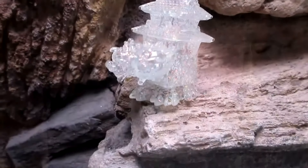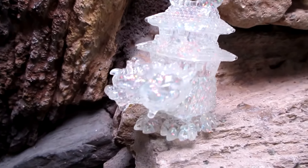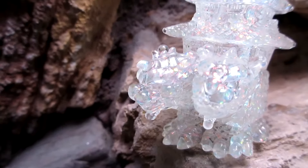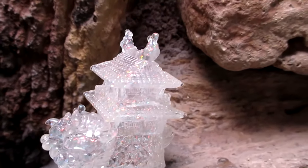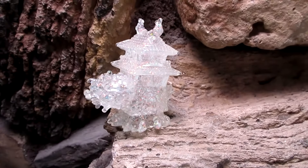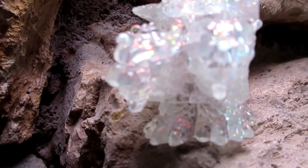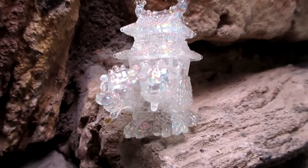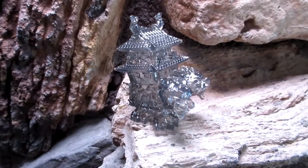Oh my god, these are so great. This one is the clear glitter — these are really really nice. They're very very soft, very malleable, and I don't know how Kenneth Tang gets this amount of detail on this size figure. They look unbelievable. Here we go — this is the black glitter, very nice.